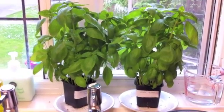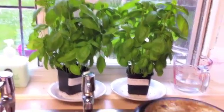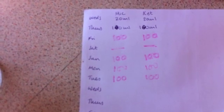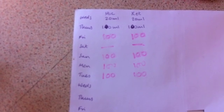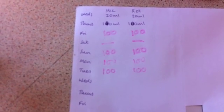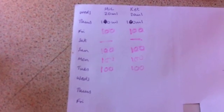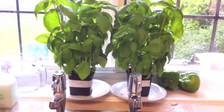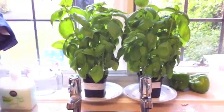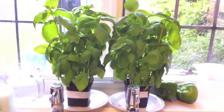Both plants as you can see look phenomenally healthy. Microwave on the left and kettle on the right — boiled water. They've had pretty much 100 milliliters every day, apart from Saturday when we weren't here. They look fantastic, the pair of them. Yesterday I thought I had to finish the experiment because I'd done a week, but actually it turns out you have to do nine days, because that's what the original girl did apparently — and after nine days the plant was dead. So this is day eight.